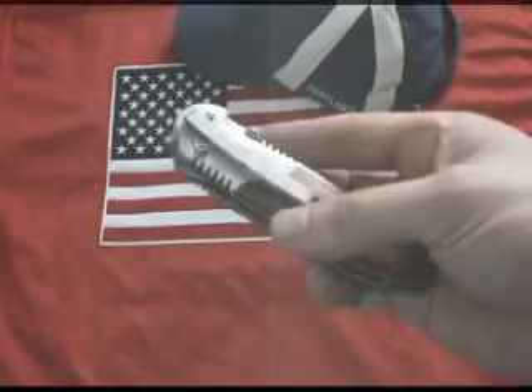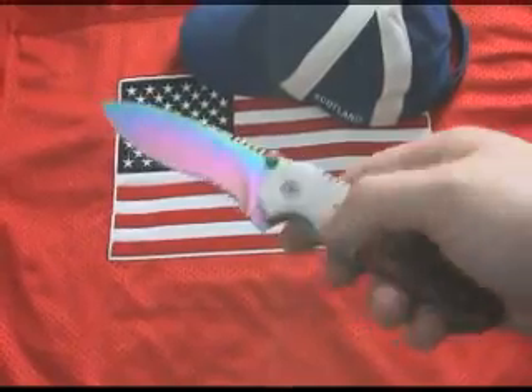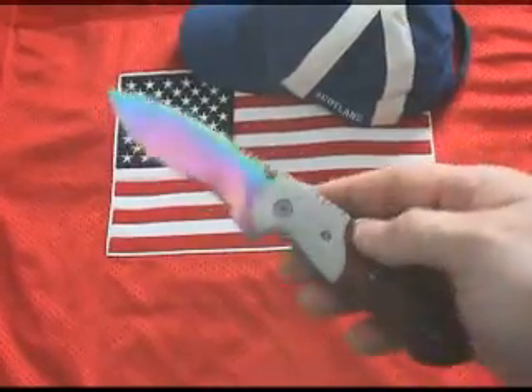Spring Assist Knives are also referred to as Spring Assisted Knives, Assisted Knives, Assisted Opening Knives, A-O Knives, and Torsion Assist Knives.